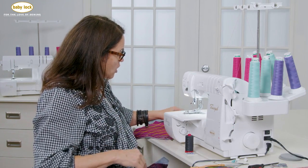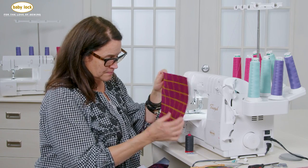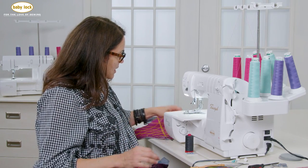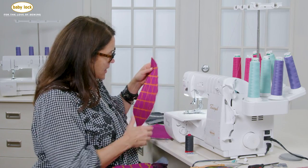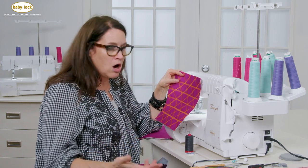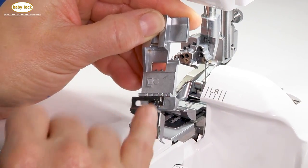Then we went from going one direction to adding the second direction, and then adding a third direction. And this is what our end result was — all with the help of the lace applicator foot.